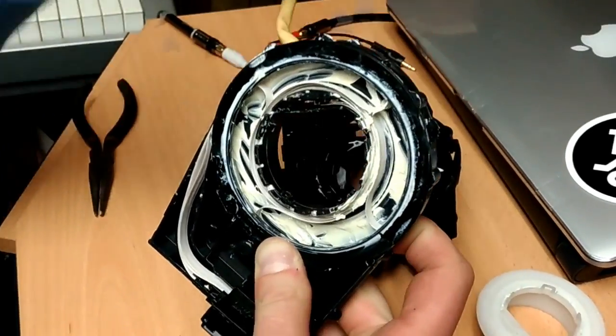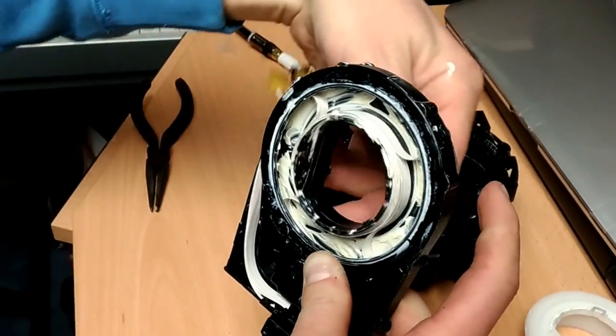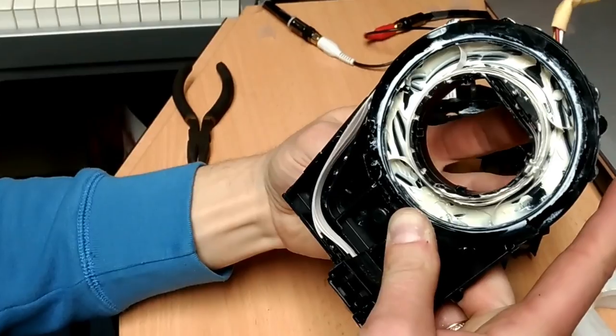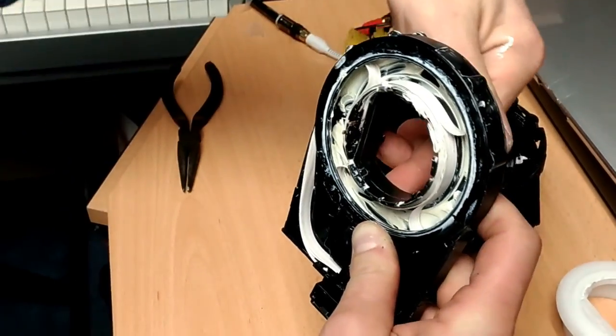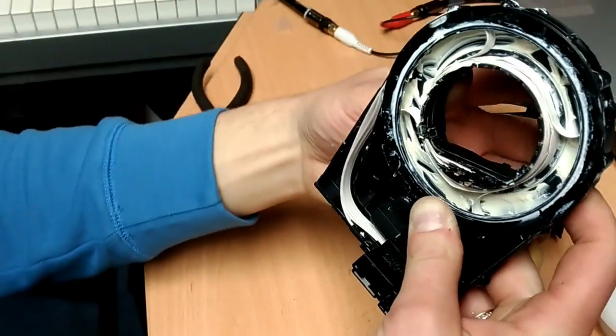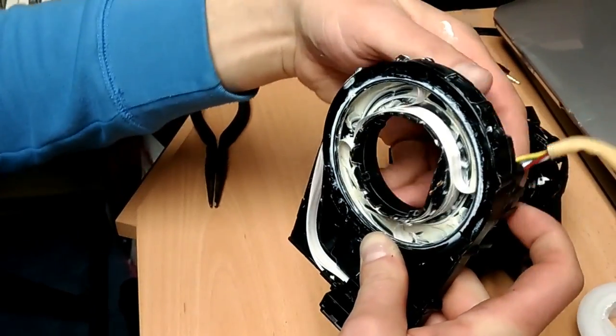It works perfect actually. Yeah! You see? It's nice and smooth and looks like that's how it's supposed to be. Actually never seen myself how it works from inside. Now I know.